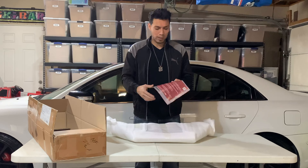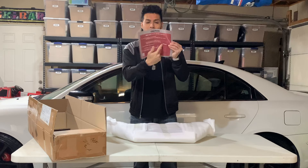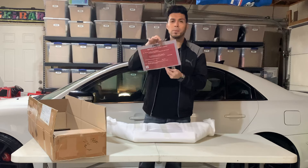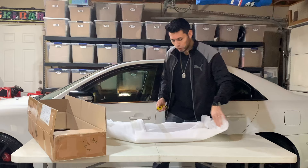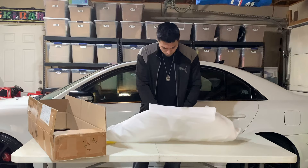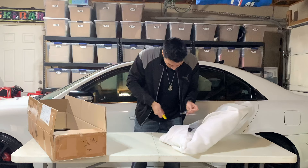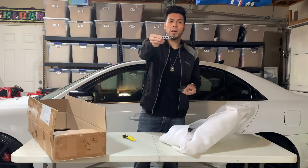I can't really read this — it says 'caution,' but everything else is in Korean. It comes with its own little emblem badge. I'll do a close-up later.